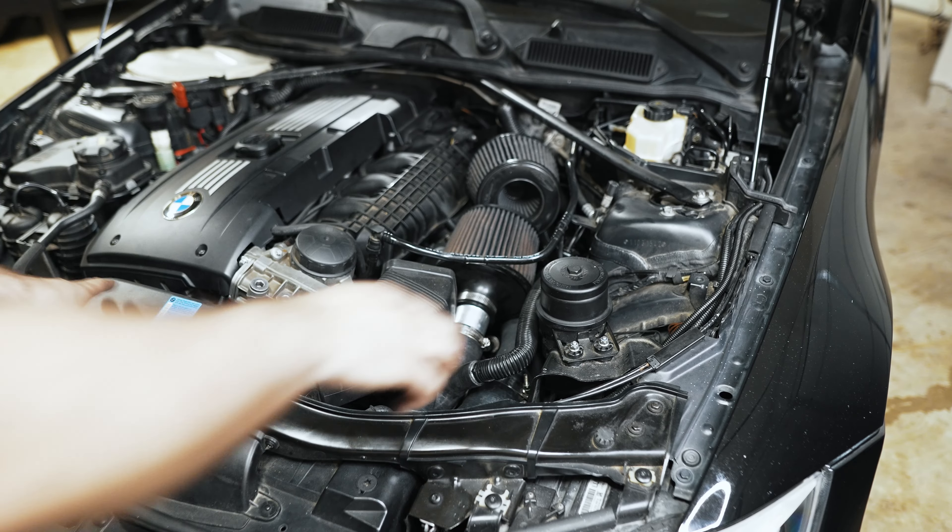Time to put some power steering fluid in — you've got to use CHF 11S. Give the car a start. Right out of the gate the pump is quiet and working perfectly. I mentioned the car running the fan really high as a sign of a water pump failing — that's an example right there. The water pump is next up. The steering feels good again, back to what you'd expect, so I'm just trying to make these videos authentic by doing one job at a time.